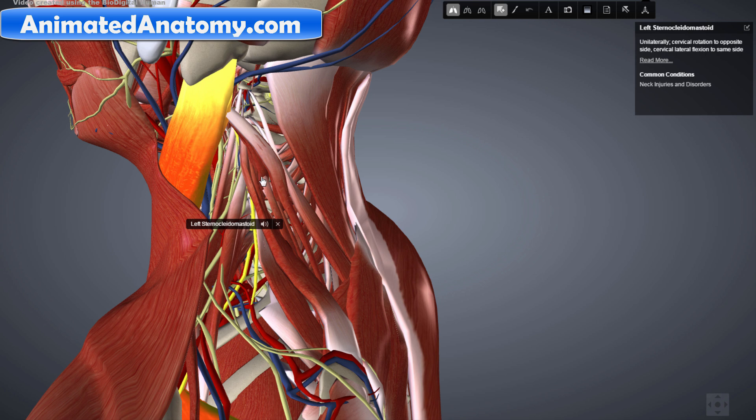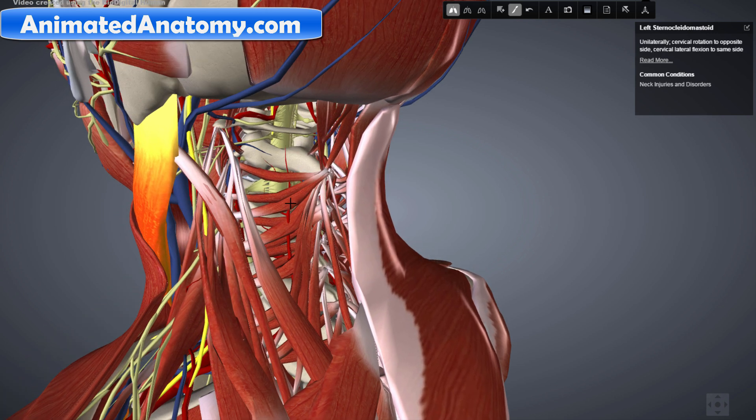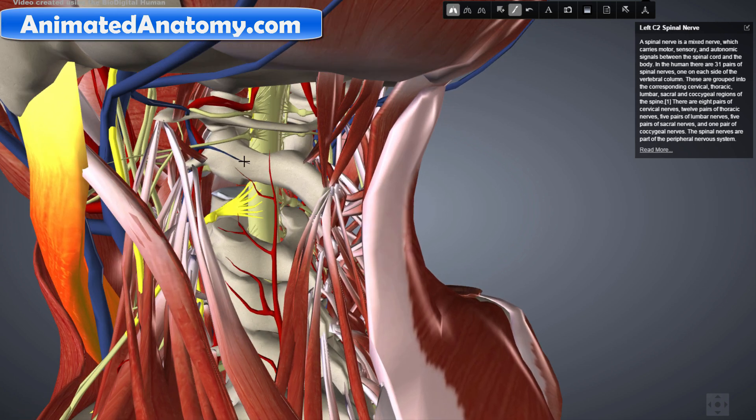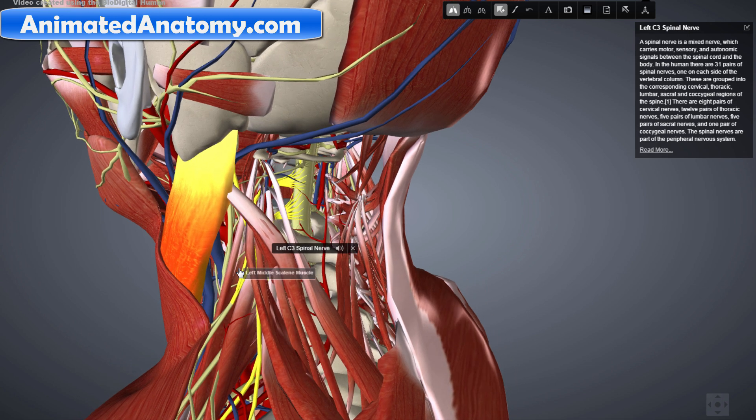The sternocleidomastoid muscle is also innervated by the cervical plexus. Getting back to the trapezius muscle, it's important to say that it is also innervated by the cervical spinal nerves C3 and C4. This is the C4 spinal nerve and this is the C3 spinal nerve. These spinal nerves innervate both the motor and sensation functions of the trapezius muscle, while the accessory nerve only innervates the motor function of the trapezius muscle.